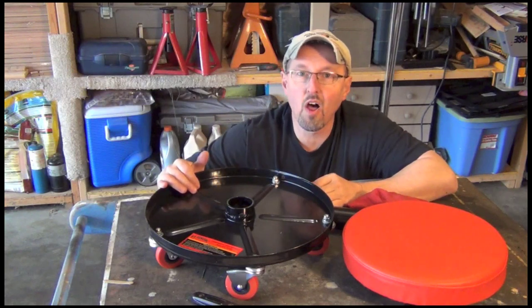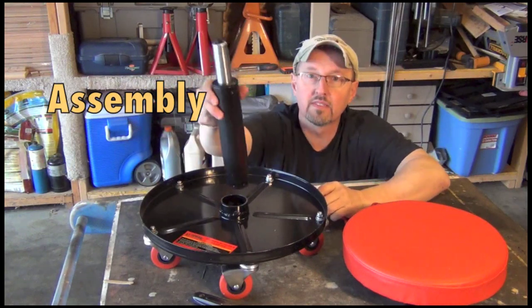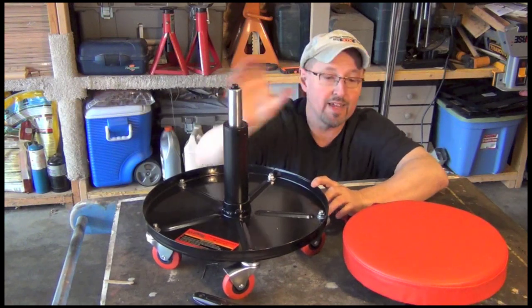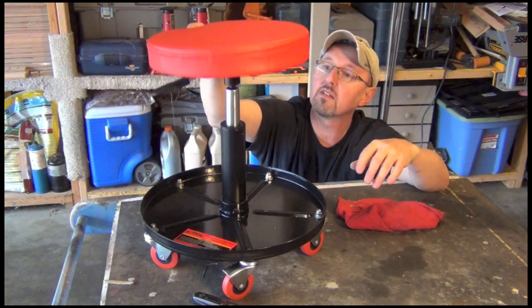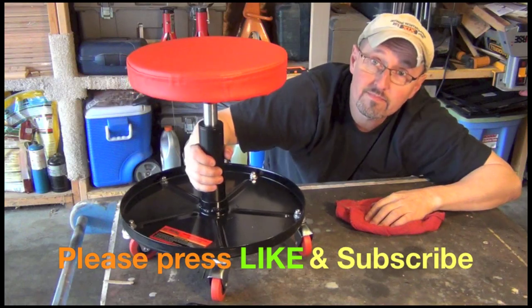I think it's actually going to take longer to take it out of the box than it is to put together. This is just silly, stupid easy to do. This is the adjuster — the shaft with the kind of shock absorber adjuster piece — it just fits in this hole here. That's it. The seat itself with the lever on it just sits on top. And that's it, that's how you put it together. Could it be any easier? I don't think so.